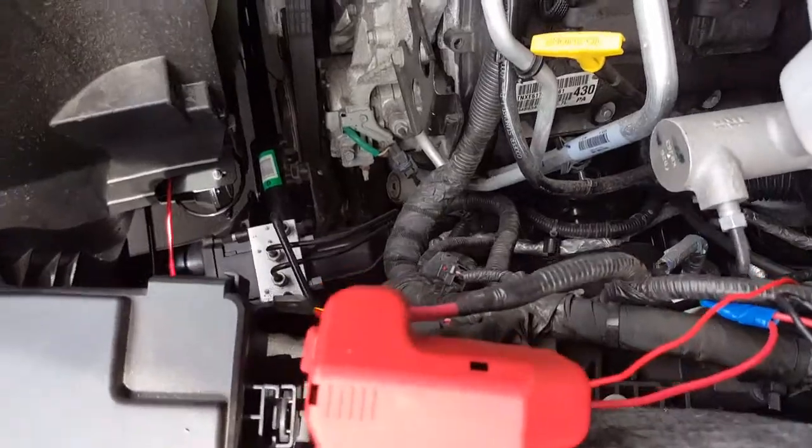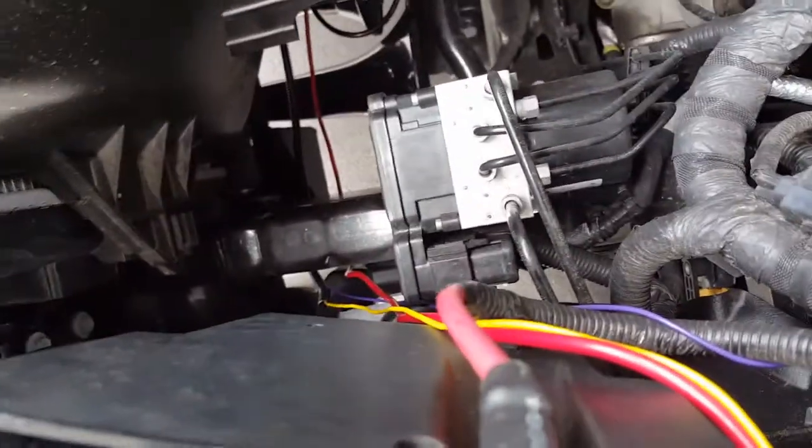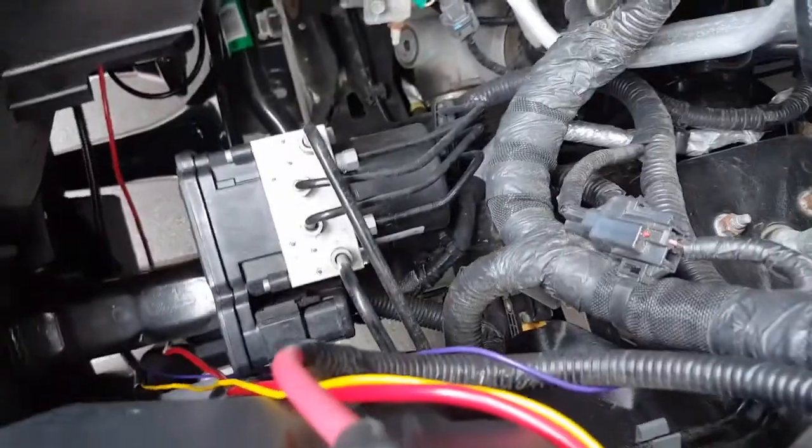I've got a couple other things that are a little loose over here I need to tighten up, but this is essentially how it all worked out. I wanted to use some of this braided plastic to get everything bundled in there, but the wires are going in different directions so I need to get a little more on here to tighten it all up.